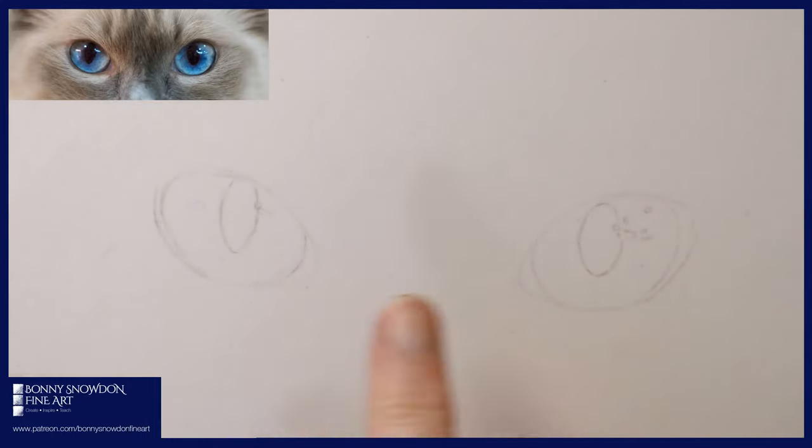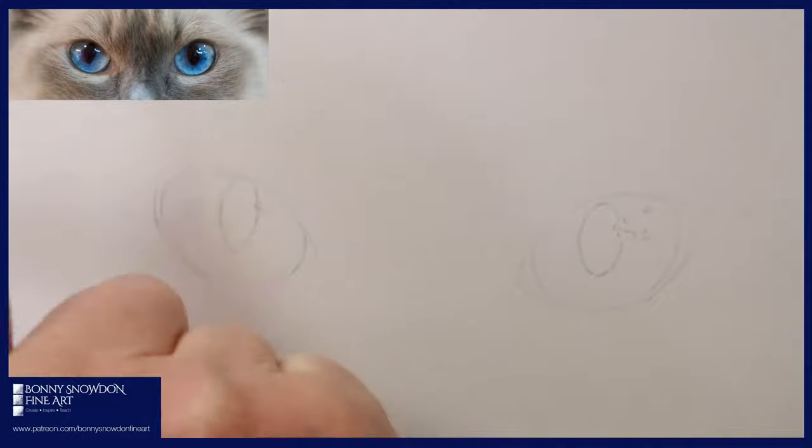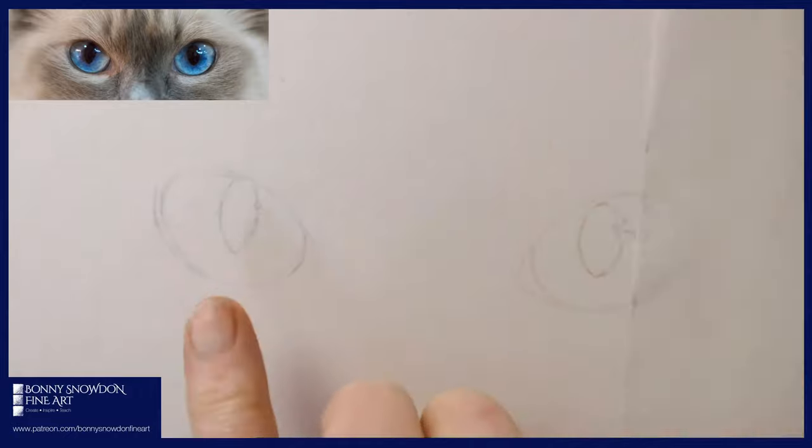We are going to be drawing these cat eyes. I've managed to put a little picture of the cat eyes up at the top because some people said that would be useful. I'm working on pastel mat but you can work on any white paper. I've got a load of different blue colors, some purples. If you've got any questions, put them in the live chat and Evie or Vicky will be able to answer for you.